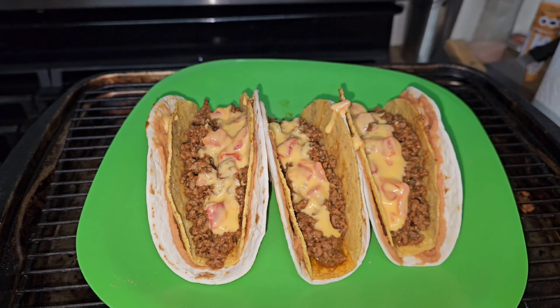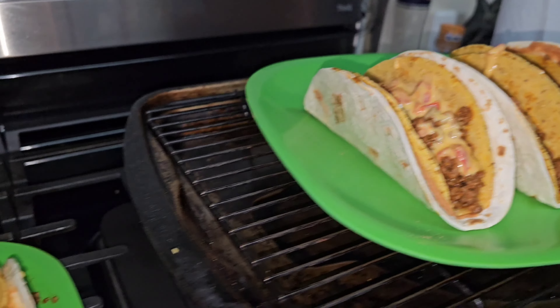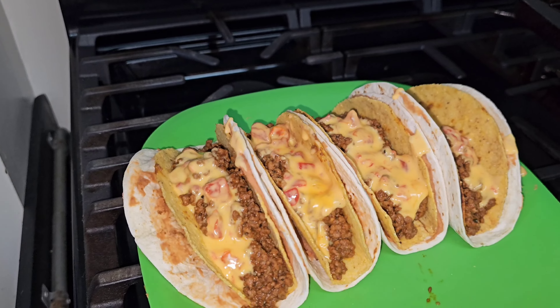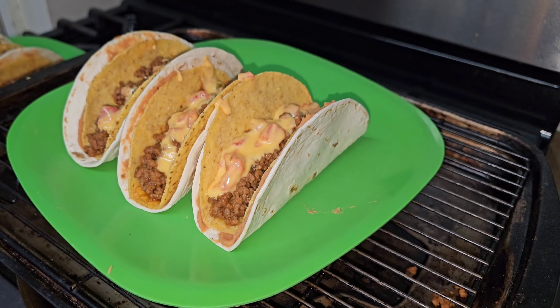There's my finished product — it's got some habanero queso on it. These four here are my son's. These come out so good and they're easy to make.